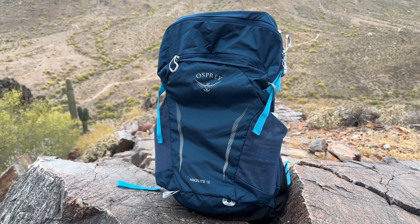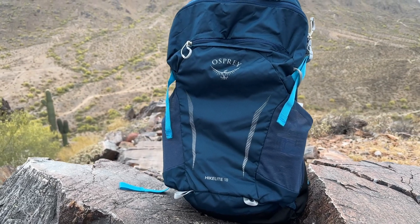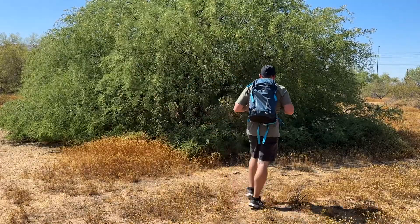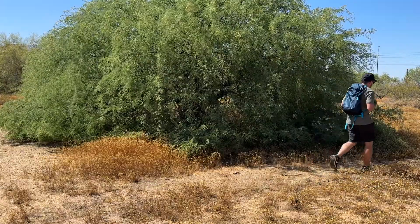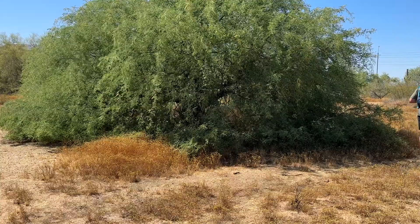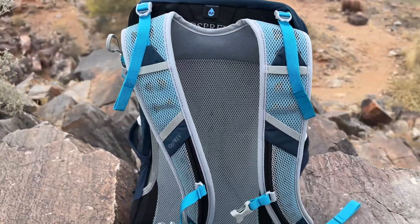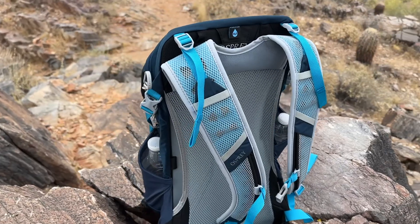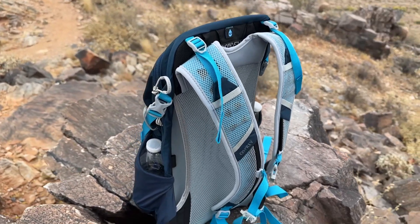Made with high quality 100D and 500D nylon mini diamond shadow fabric, this backpack is built to withstand the rigors of hiking. It's durable, abrasion resistant, and features a built-in rain cover to protect your gear during unexpected weather conditions. It also features a trekking pole attachment with upper compression strap capture, a sternum strap with a whistle, and a removable webbing hip belt.